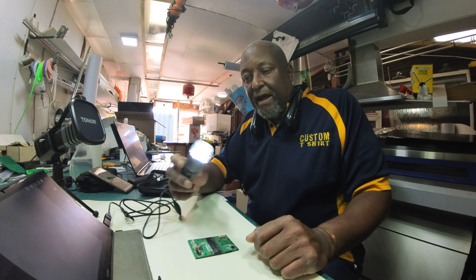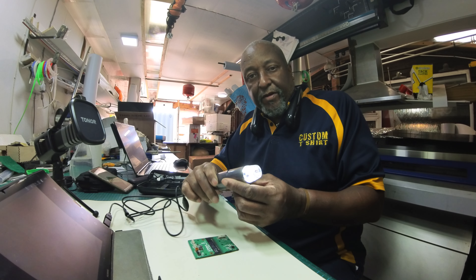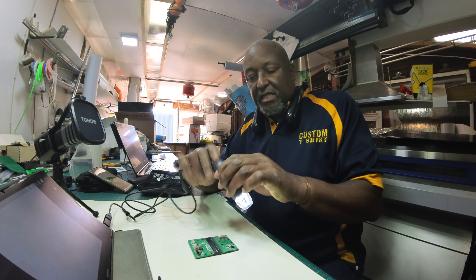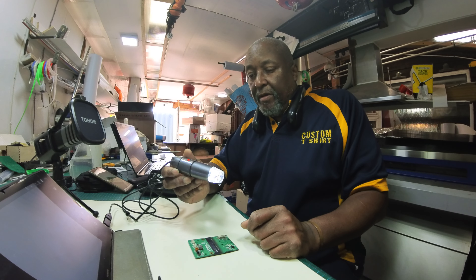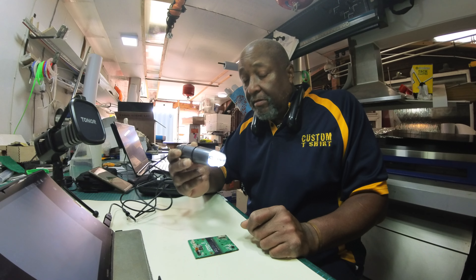You may have seen one of these, or you might have one. It's a little microscope you can get very cheaply from Amazon. This particular one is less than 20 pounds — I have a link for it below. This is actually a lot more useful than you think.